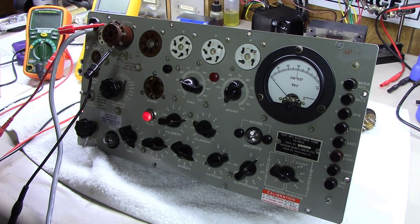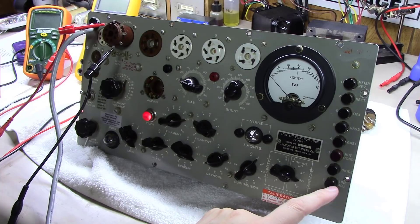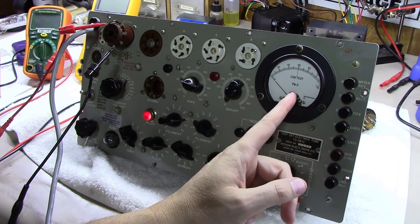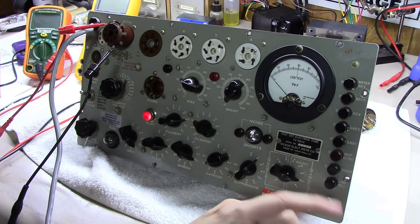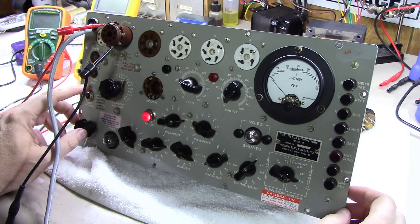The way these things work — and it's one of the first steps when calibrating one — is you have to get this line set proper. Basically when you push the line adjust button, I'll throw a schematic up here, it puts in play a little meter measurement circuit that basically measures your AC voltage and aligns it up to the very center at a certain point. The fact I couldn't get it to move at all was causing an issue — I'll flip it over and show you what was causing that.